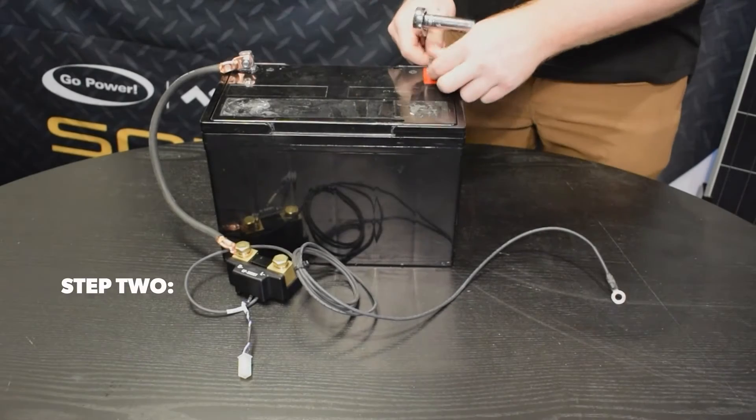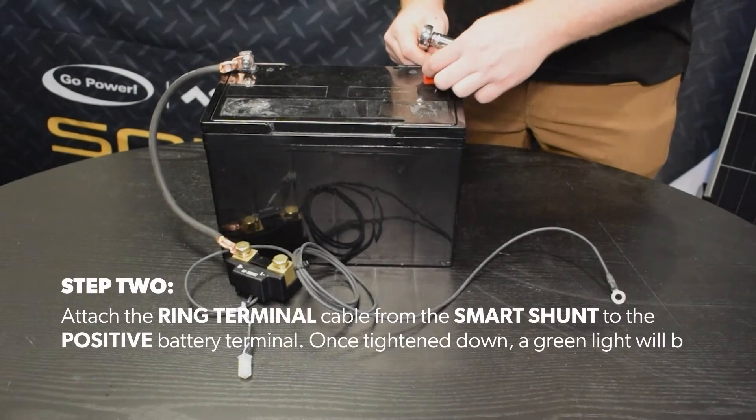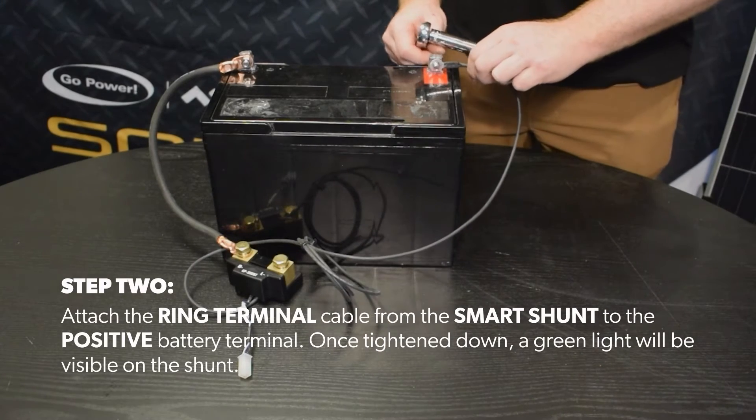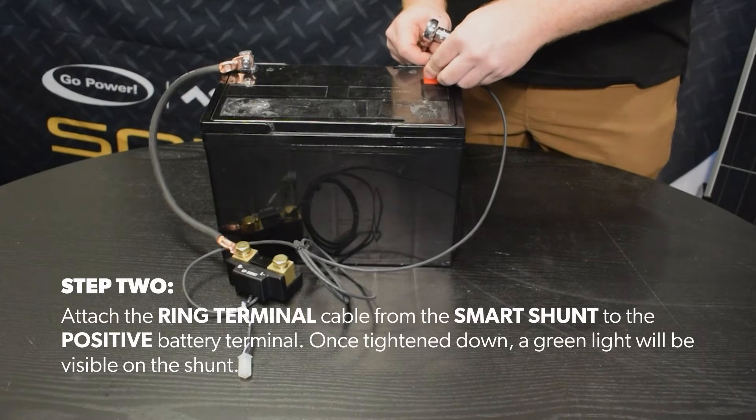Step 2: attach a ring terminal cable from the smart shunt to the positive battery terminal. Once tightened down, a green light will be visible on the shunt.